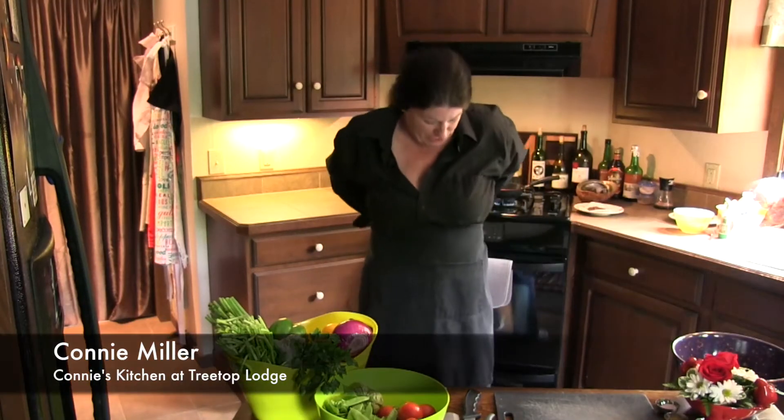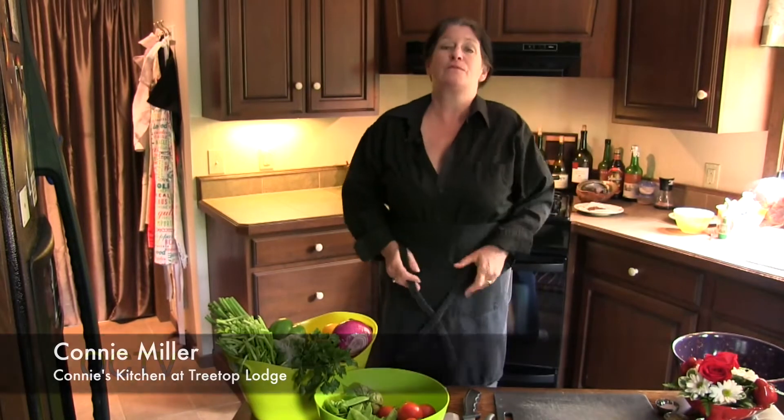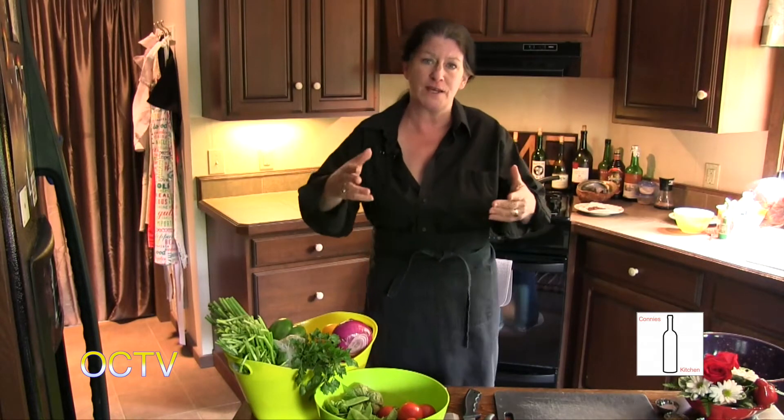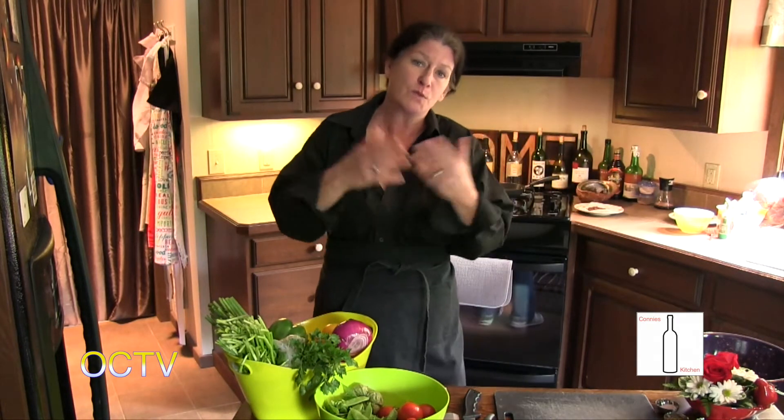Hi everybody, we're back at Connie's Kitchen. I know it's been a while, but I've been really busy up here at Treetop Lodge. We've had the alpaca shearing a couple weeks ago, which was great. You're going to actually see some of that somewhere on OCTV, so watch for it.